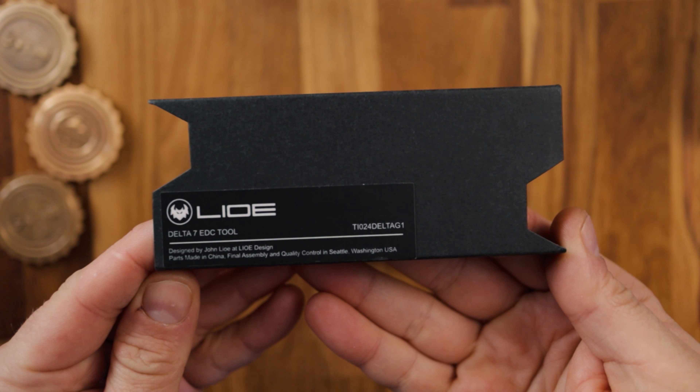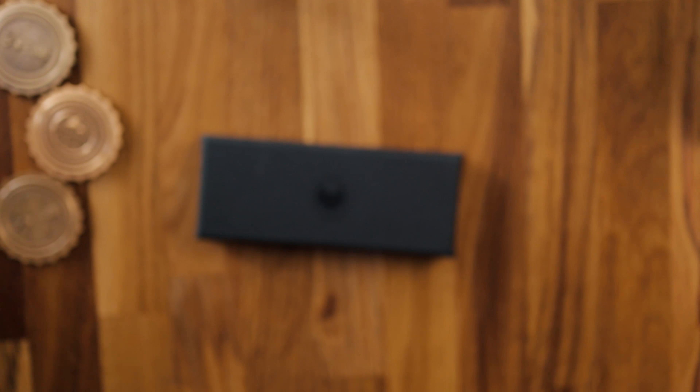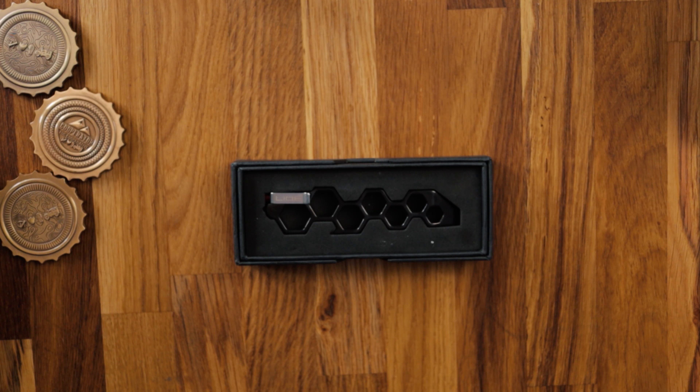On the box we can see it says 'Lyo Delta 7 EDC tool, designed by John Lyo of Lyo Design.' Nice little box, a nice touch to the overall thing. We've got the logo in the middle there which looks like a bit of a bat symbol. There's a nice little piece of foam, and then we have the actual Delta 7 EDC tool itself.